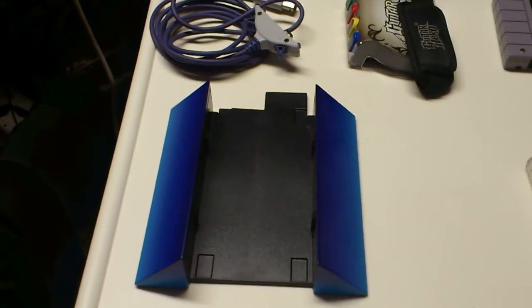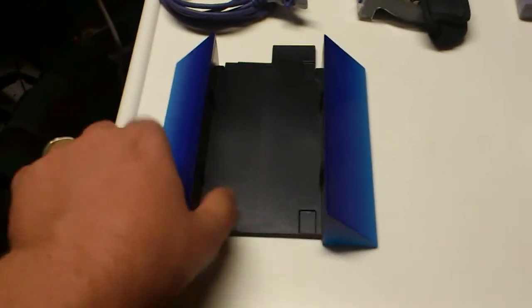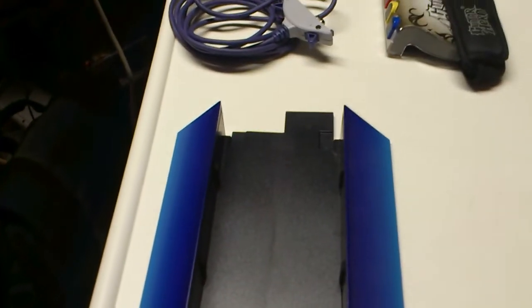Hey guys, Nog Rules here, and I thought I'd show a couple finds that I've gotten recently. I found a nice vertical stand for the PS2 for the Fat Boy. I thought that was pretty awesome because they didn't have one. So that was a nice little find.